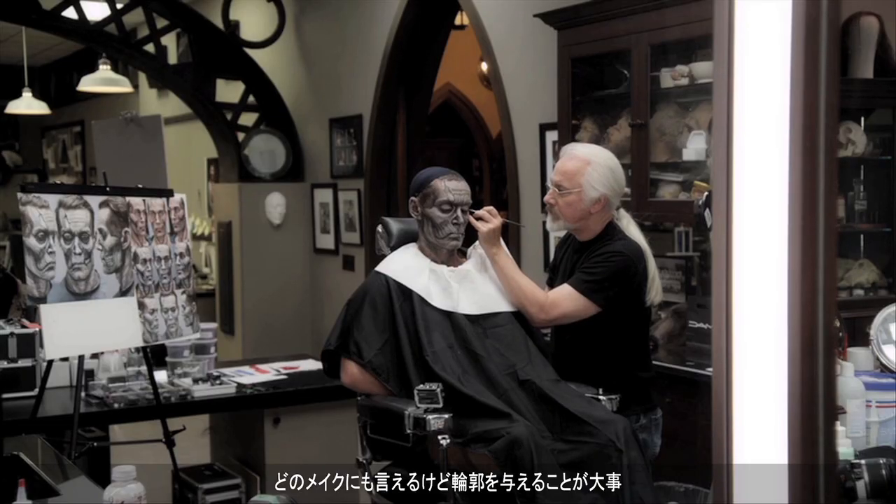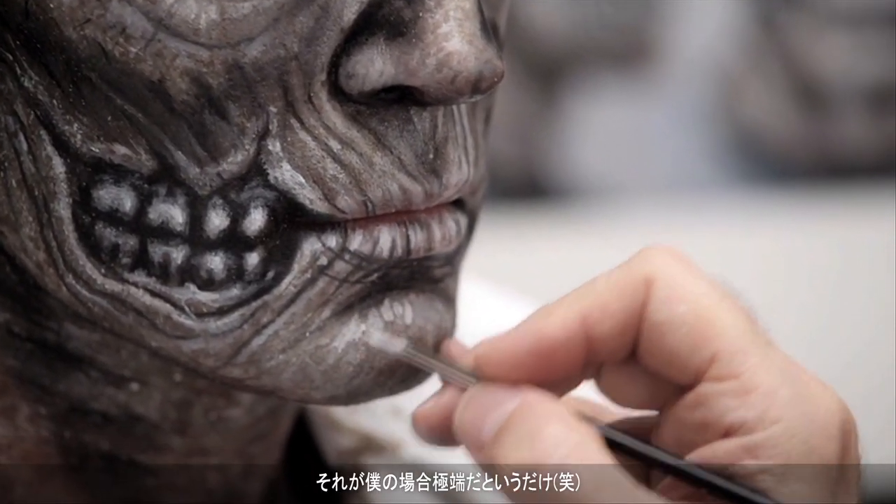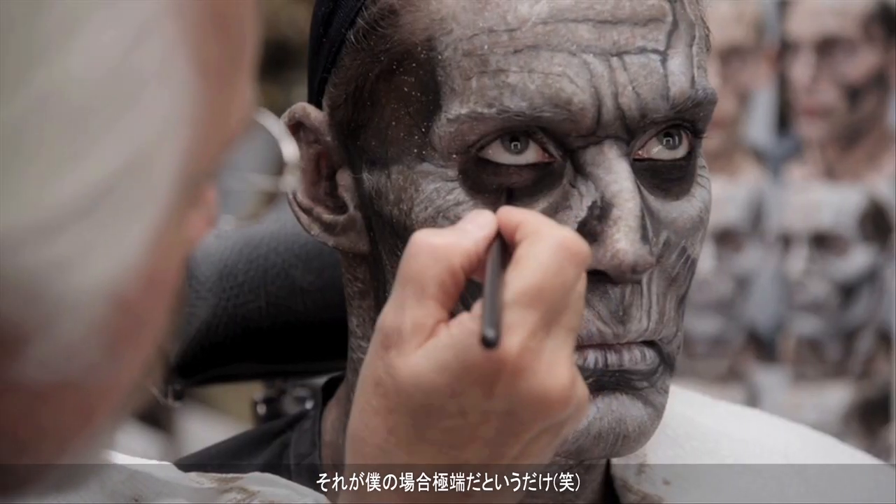It's the same thing people do in beauty makeup — you contour the face — I just do it a lot more extremely.